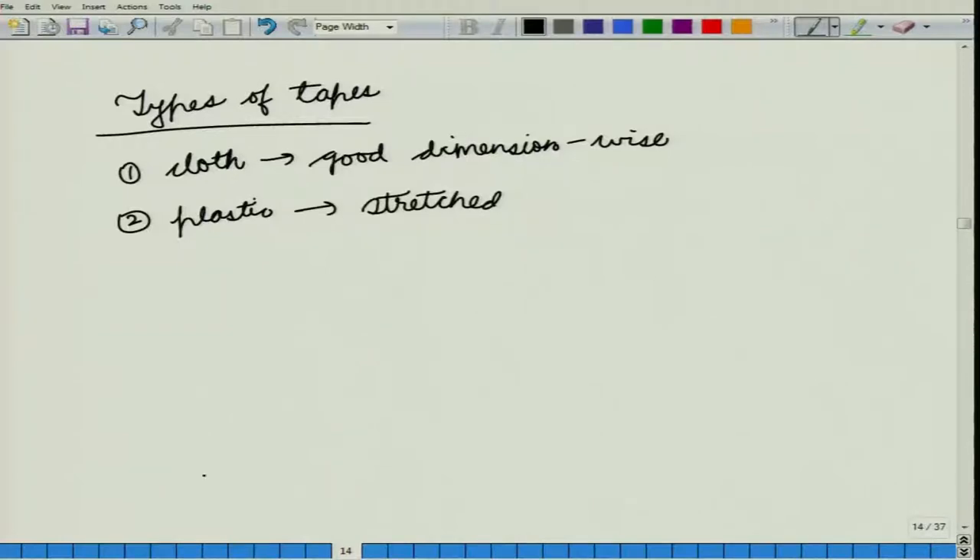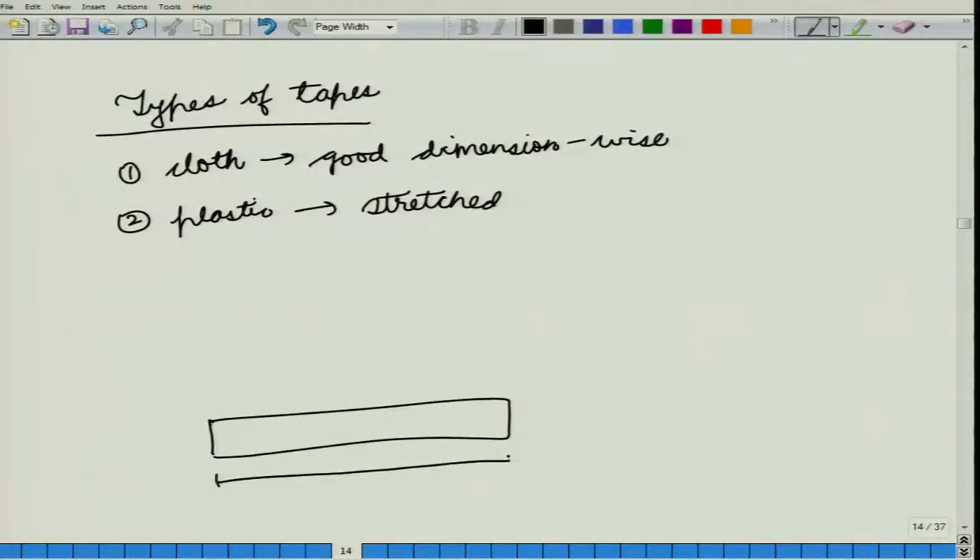When a tape is stretched, suppose you wanted to measure a certain length — your tape should have given you that reading. But if your tape has become stretched, then you would get a different reading. Suppose the true reading goes from 0 to 100, but because the tape is stretched, that reading would now be somewhere close to 70. So in case of a true reading of 100, you would be reading 70.